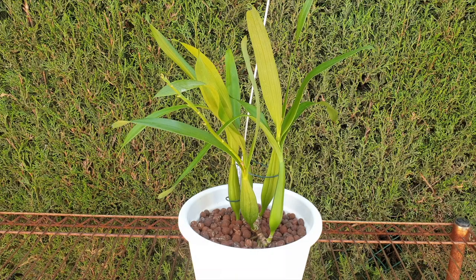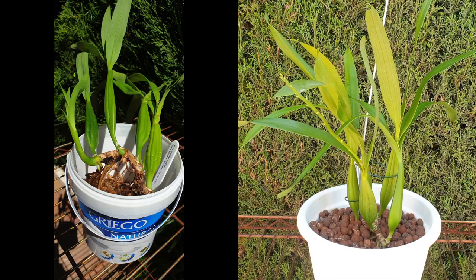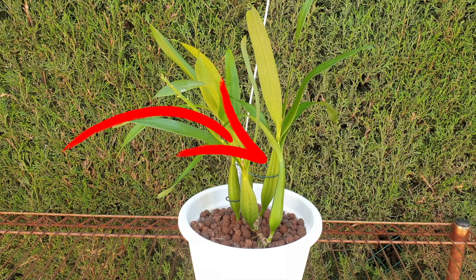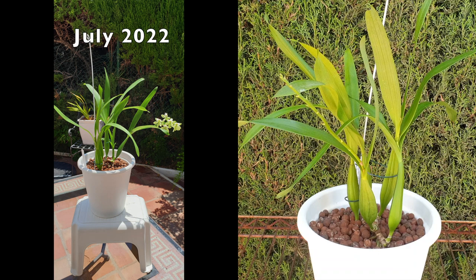She doesn't look much different, does she? Oh, but wait. The growth that was in its infancy back in July of 2022 has matured, even though not to full size, but that is to be expected after coming all the way across Europe, being cut from the mother plant and then plonked into Lekka, bloomed with a pretty little spike and highly honeysuckle blooms, which I did not cut off prematurely to reduce the workload on this orchid.